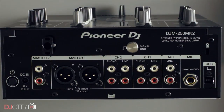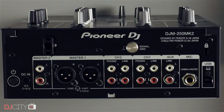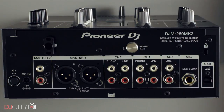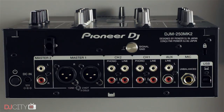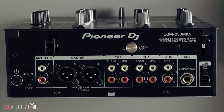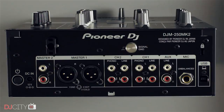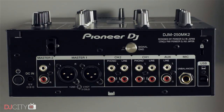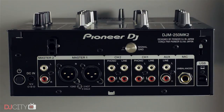Being a two-channel bedroom mixer, the inputs and outputs are fairly limited, but there's plenty here for most home setups. Master output is on XLR connectors or RCAs, with recording taken care of via the built-in sound card. I gave the DJM450 a hard time about the lack of a booth output, as I do feel a $700 mixer ought to cope with a bar or small club environment, but I won't level that complaint at the 250 Mark II. This is a bedroom device through and through.